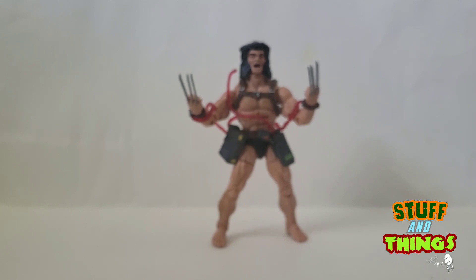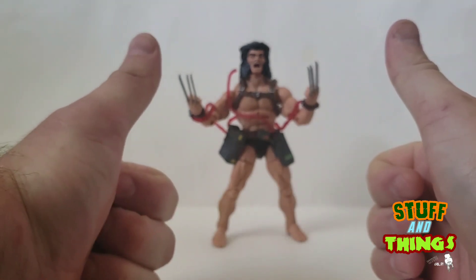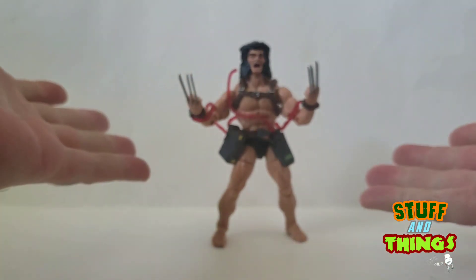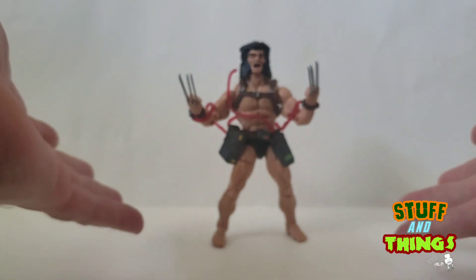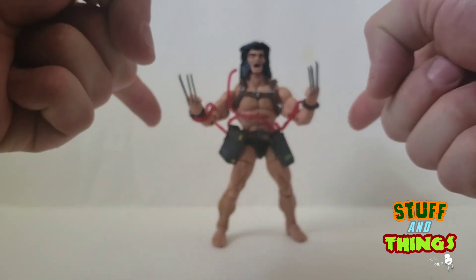He does include a piece for Caliban if you want to build the Caliban Build-A-Figure. Two major thumbs up, man! They're now taking pre-orders at Mr. Wayne's Pop Culture Collectibles in Westbound, Illinois — they're expecting these in like May or June-ish, so get in there and get your pre-orders in.